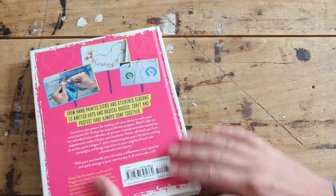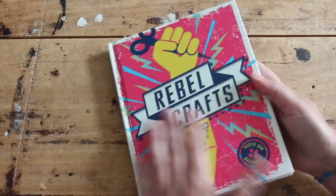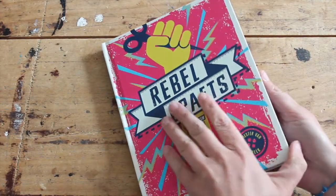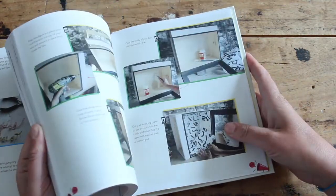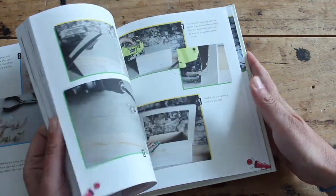You can find embroidery projects, knitting, paper crafts, even a clay project. Let's have a look inside the book. The book is a nice hardcover and I love this pink and yellow combination. If I have a look inside, you can see all the projects have very easy to follow step-by-step photography.